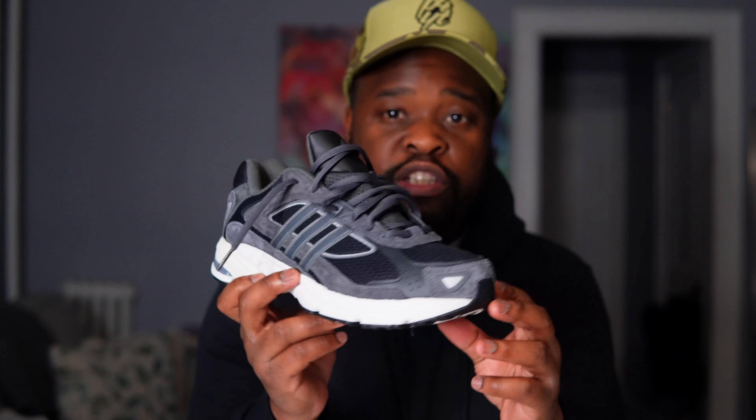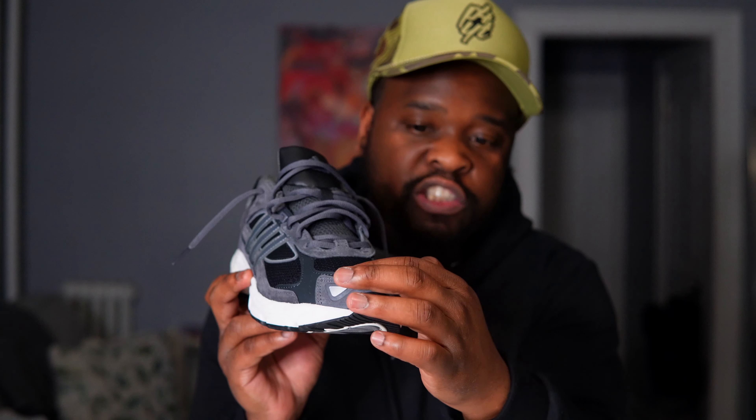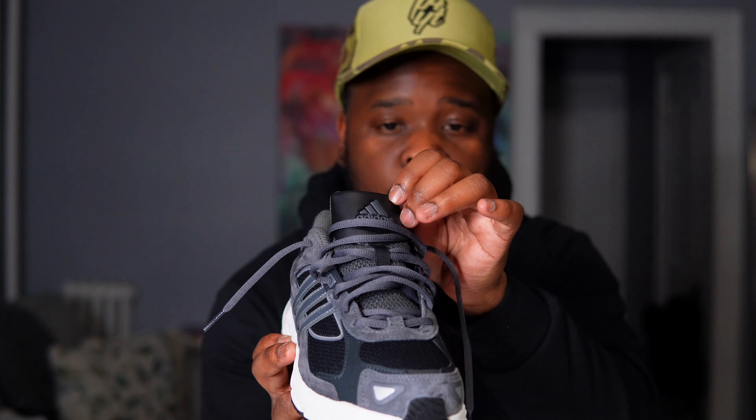Let's start right here on the toe box. We have a black mesh toe box. On the outside, you have a dark gray leather. Then you have a dark gray suede with 3M on the tip of the shoe right here. Sliding up to the tongue, you have a dark gray mesh tongue, then a label on top with the Adidas logo.